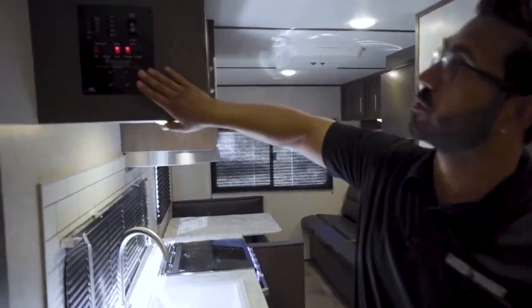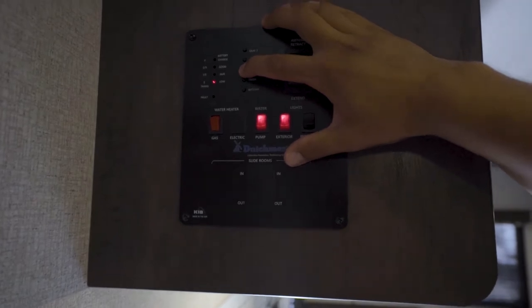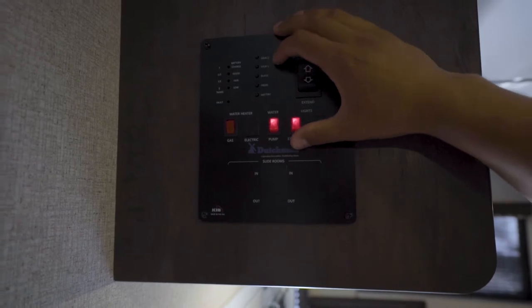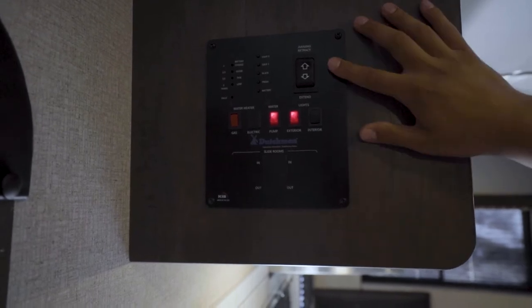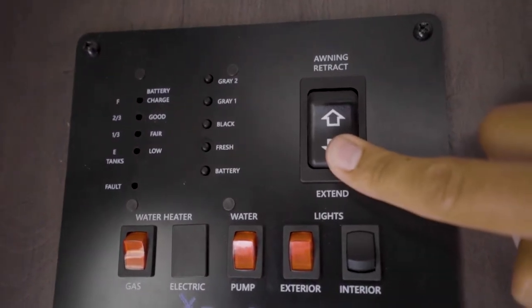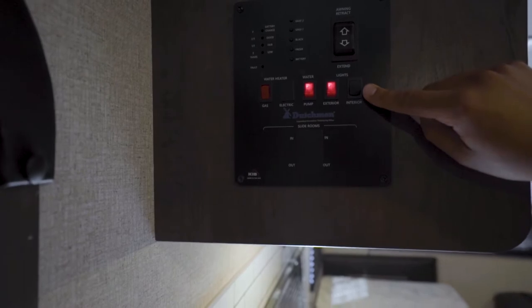Coming inside, you'll see the control panel mounted right here in the cabinets. Your tank monitoring panel is located there — touch the button and you can see the fresh tank has some water while black and gray are empty, as they should be. You can also check the battery level. Right next to that is the awning control with retract and extend options.